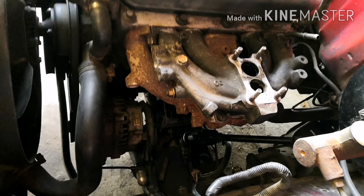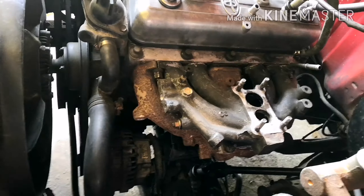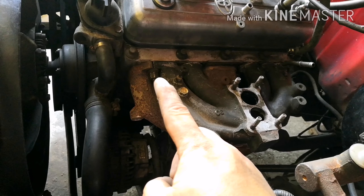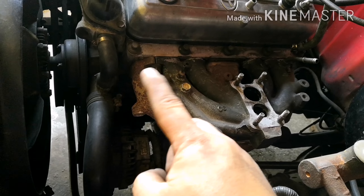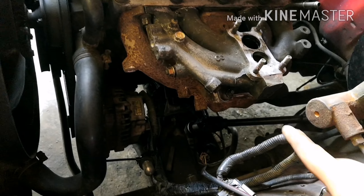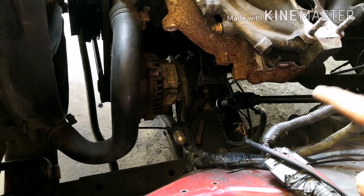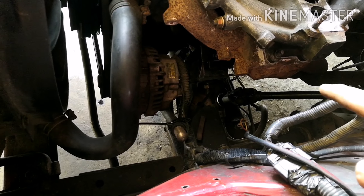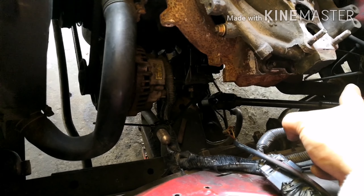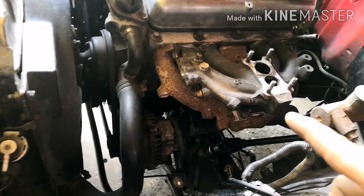Okay guys, ito na. Patanggalin natin yung bolts — 6 na bolt ito, 6 sa baba. Tapos, ang ginawa ko na lang dun, kasi kinalawang na kasi yung sa may tambunyo, di matanggal. Kinating ko na lang dun sa ilalim. Okay, tanggalin na natin.